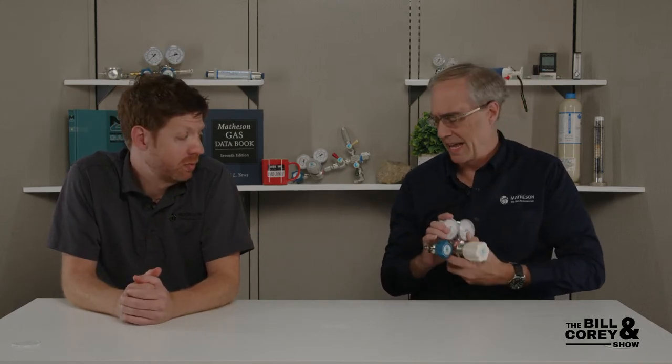For stainless steel regulators we do them as a dash-S modified, so it goes through engineering and we need to know the mix percentage before we okay the order. We can do them for the 3510A, the 3810A is a popular one, the 3610A, and the 3210 if you want to spend a little extra money for a Monel regulator. So that's a yes on that one.